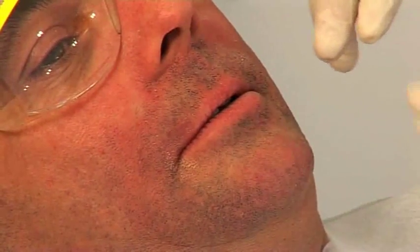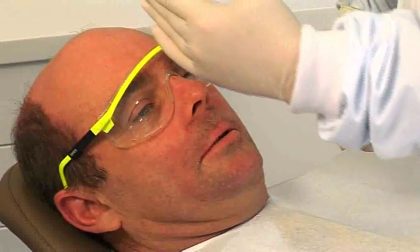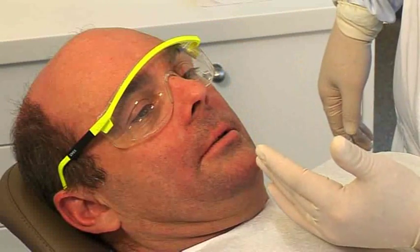I'm going to take a minute now to explain to Simon how I want him to move his jaws. The features we need to look at are that when we're using the George Gauge, the midline of the George Gauge has a mark on it and that should be congruent with the skeletal midline.